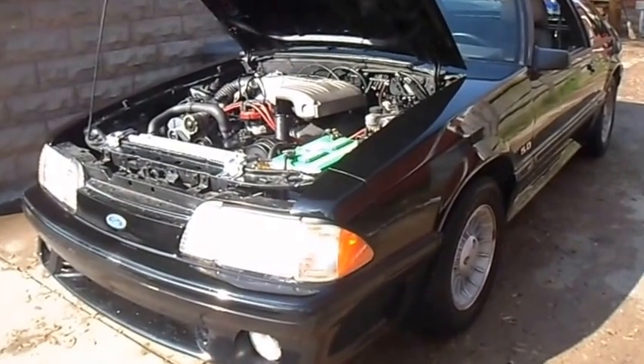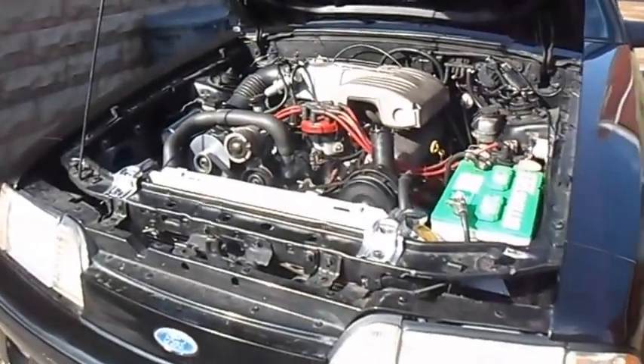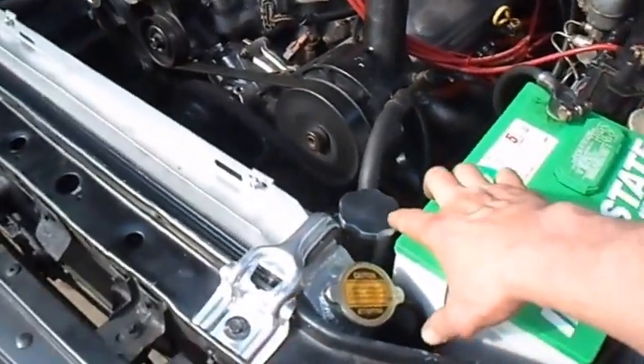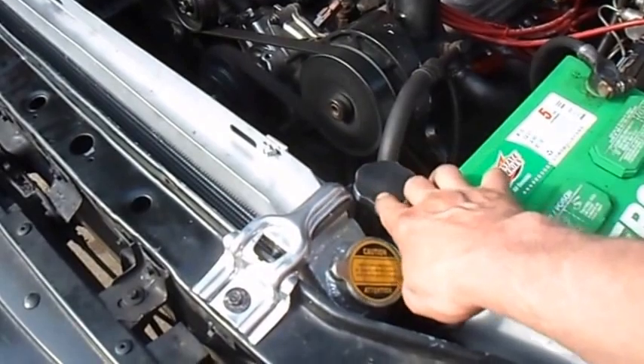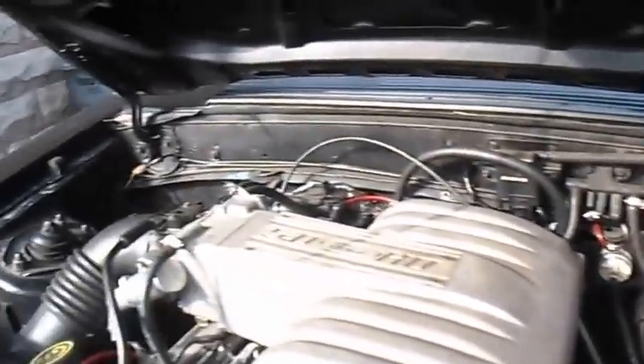Hello, here's a little update on my 88 GT. Just got it running again today. We're doing a lot of work on it. Just put the overflow tank on it right here. Put some new fuel injectors in it, and just taping up a lot of the wires.